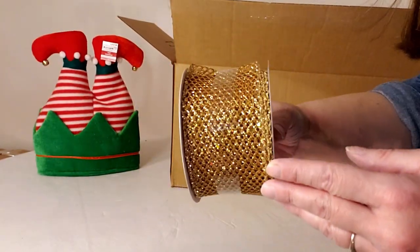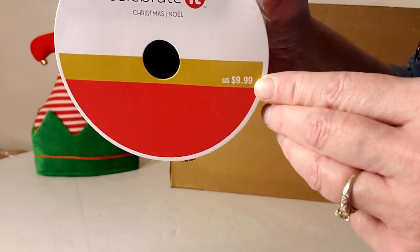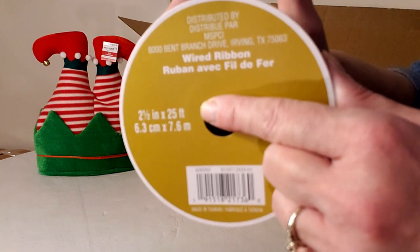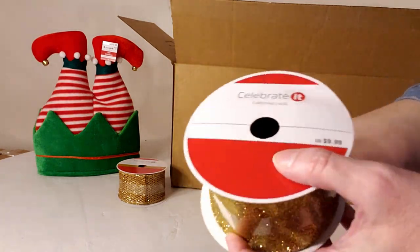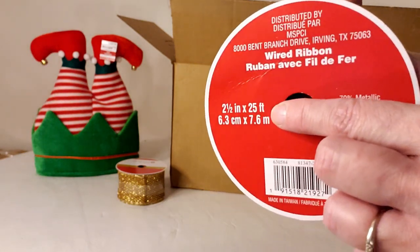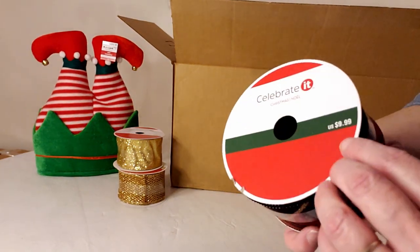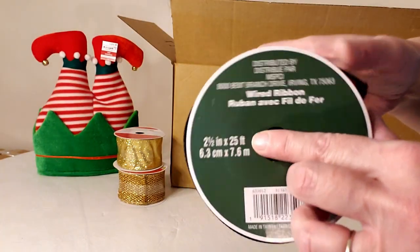There's a gold mesh ribbon retailing for $9.99, two and a half inch by 25 foot — that's what the majority of their ribbons are. Then a really beautiful gold ribbon, also $9.99 at two and a half inch by 25 foot. And I love this tartan ribbon — so gorgeous — also $9.99 at two and a half inch by 25 feet.